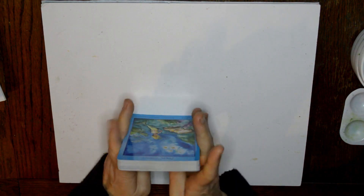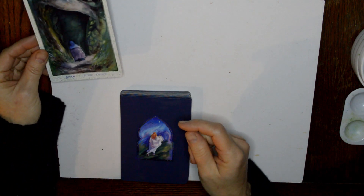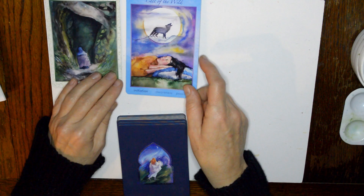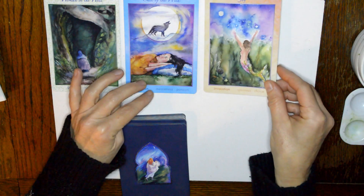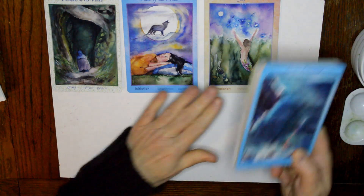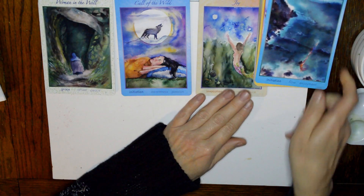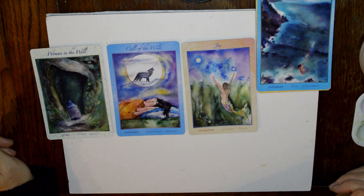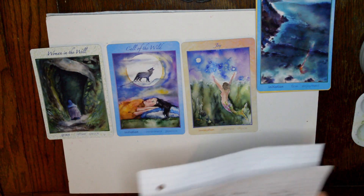I just do a three card draw and a shadow card. These don't do reverses either. The cards drawn are: the Woman in the Well — grace, retreat and peace; the Call of the Wild — initiation, awareness and passion; Joy — invocation, openness and choice. The shadow card is on the bottom of the deck and that one's called Ocean Dreaming — initiation, flow and enjoyment.